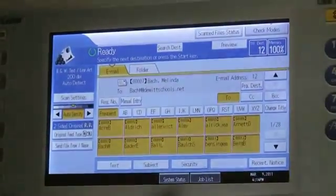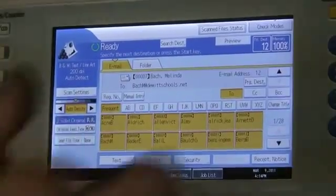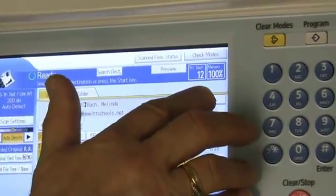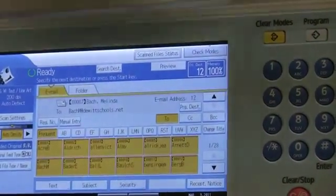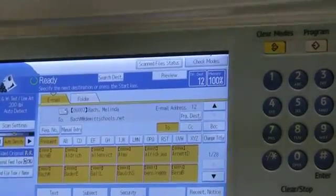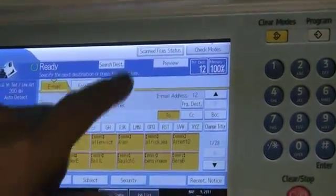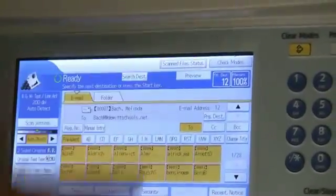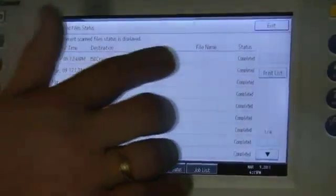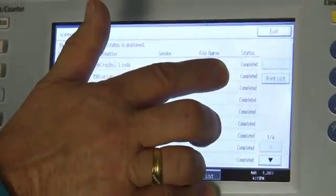After you send your scan, there are two ways to tell if that scan is gone. What's going to happen is where this memory says 100% right now — when you send a scan, it will probably drop to 99.98, then go back up to 100. That means the scan went. Or you can just go to scan file status and it's going to tell you right here. This is the last scan I sent — it's completed. So you know it's at their PC as we speak.